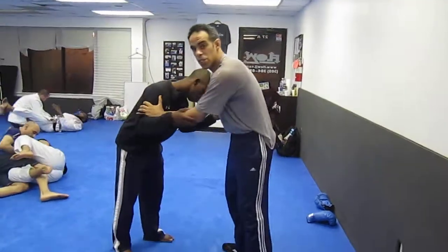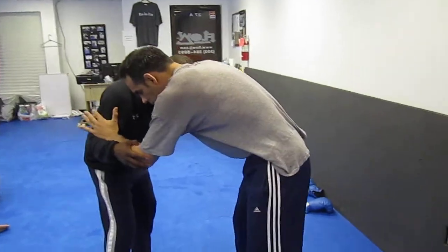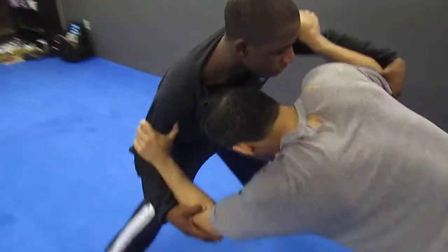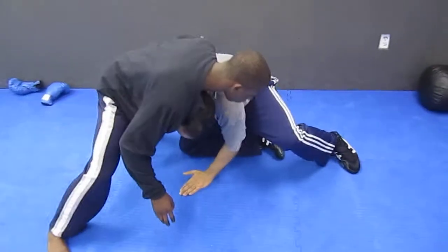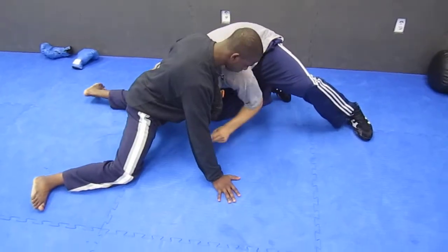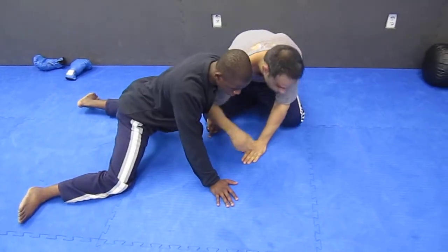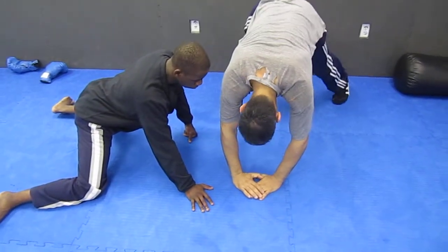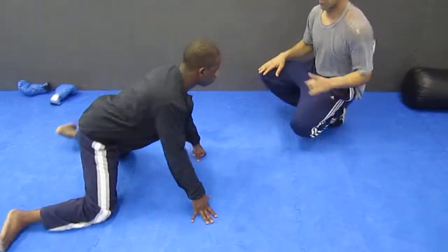So we're here. I'm going to set the shot up. I'm going to circle this leg. Come down just like this. He sprawls back. I grab. I'm just going to make a tripod just like this. So I take a shot, he sprawls back.